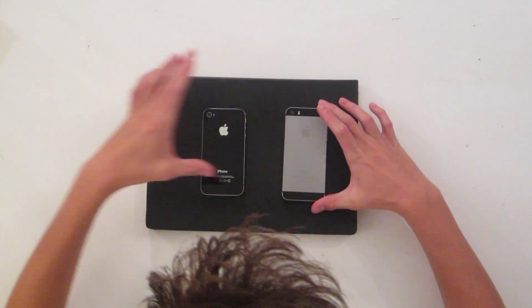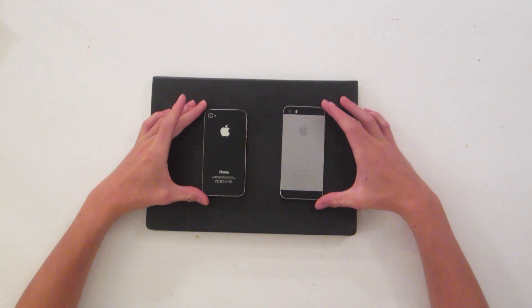The first thing we're going to talk about today is the camera. We have two phones here to compare certain aspects of the iPhone 6s to the iPhone 4s and the iPhone 5s. If you look at the iPhone 4s and 5s, they both have a rear-facing camera of 8 megapixels.